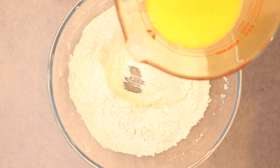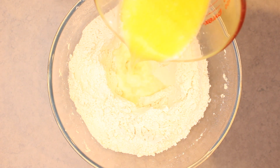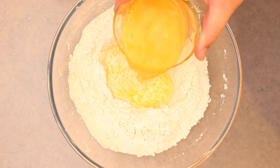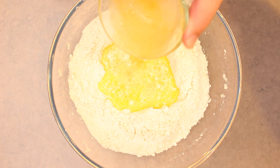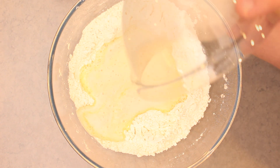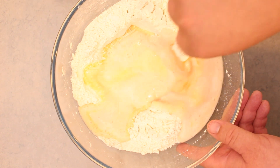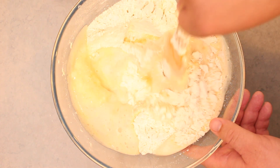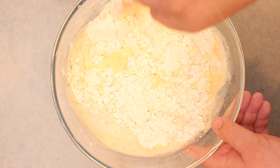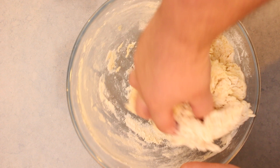In a jug, melt 3½ tablespoons of butter in 1 cup of milk — melting the butter with the milk gives it the same temperature. Then add in 2 beaten eggs along with the yeast mixture. Gently use a spatula or spoon to mix the wet and dry ingredients together. Make sure you don't over mix it; you just want it to come together in a sticky dough.